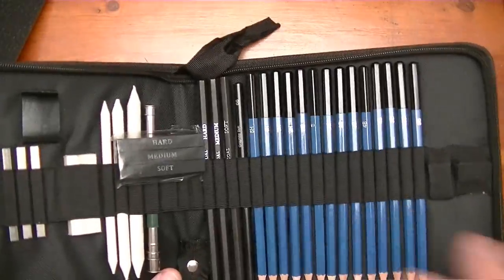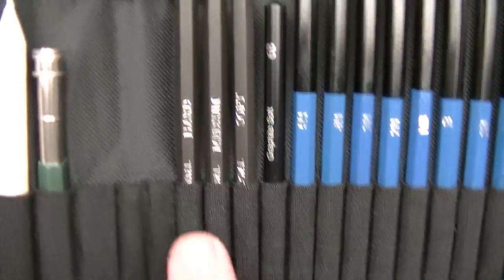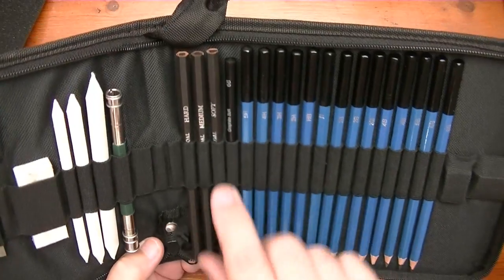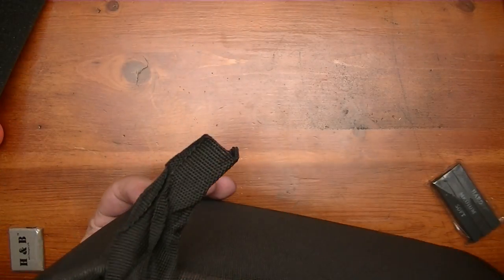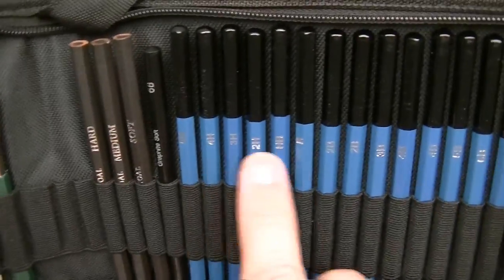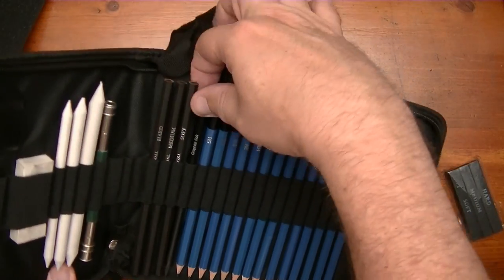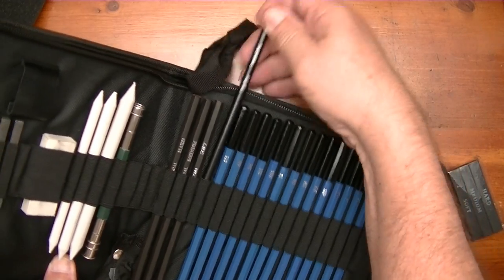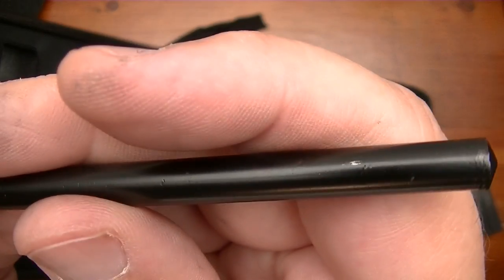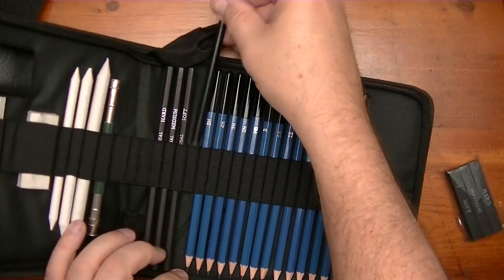Now over here you have three charcoal pencils — you can see you have the hard, the medium, and the soft. And they are, looks like to me, a slightly thicker diameter. So that would be great for one side there, whereas these pencils would fit on the other side of that extension. And here is your soft graphite — it looks like it's a woodless soft graphite pencil. So you get one woodless pencil in there. That's nice.